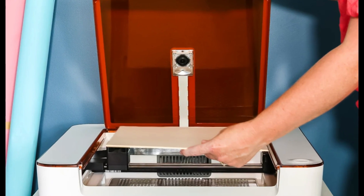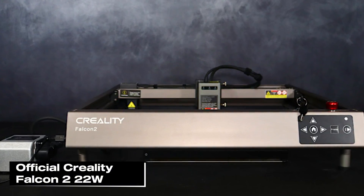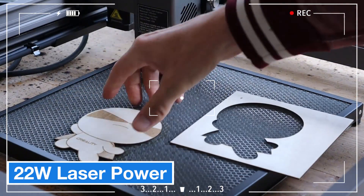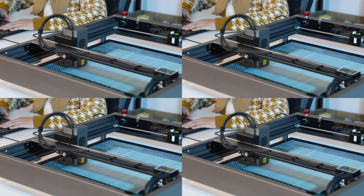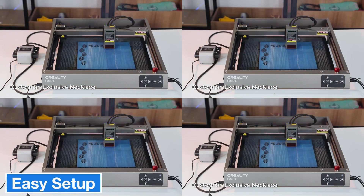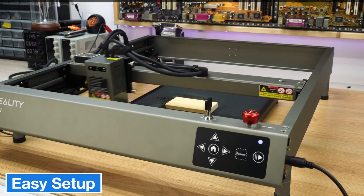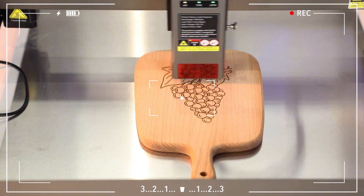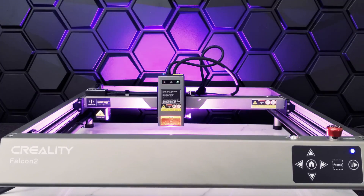Now let's take a look at Creality's next-generation laser engraving and cutting machine, the Falcon 2. It's equipped with a 22-watt laser module combining four 6-watt lasers for high performance, with a large work area of 400 x 415 mm. The setup is quite easy as the machine comes almost fully assembled — you only need to attach the laser module and air assist tube, which is a big plus for first-time laser users. It also features an automatic adjustable air assist system to prevent smoke from dirtying the lens and improve cutting quality, with a manual control knob for fine-tuned airflow adjustment.